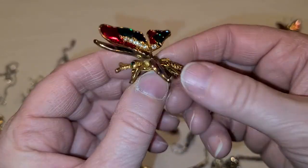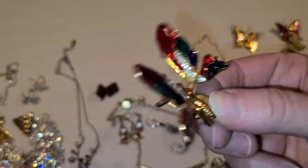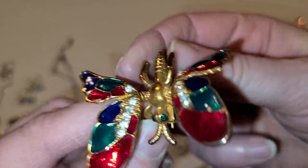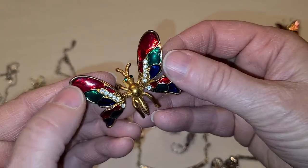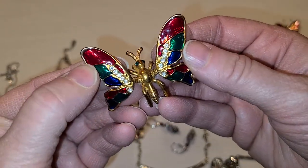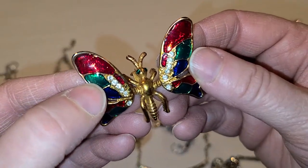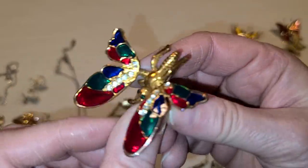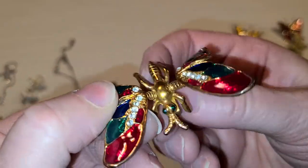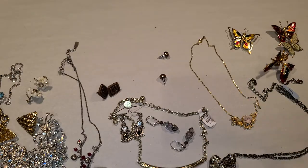I love things that are articulated — anything that's springy like this. And it's a bee, right? Is it a bee? I'm saying it's a bee, but then the wings make me think butterfly. I don't know — it may be a butterfly. Either way, it's adorable. I like things that move and people do too.